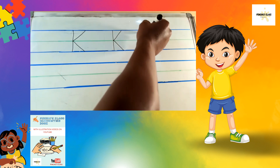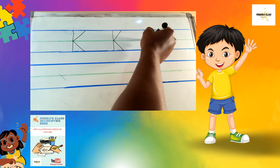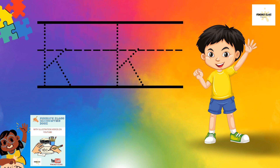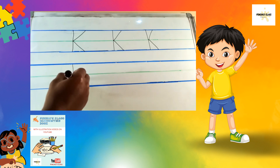Again: standing stick, slanting stick up, and slanting stick down — that is big K! Now let's write small k. A standing stick, then the slanting sticks should be in the middle.